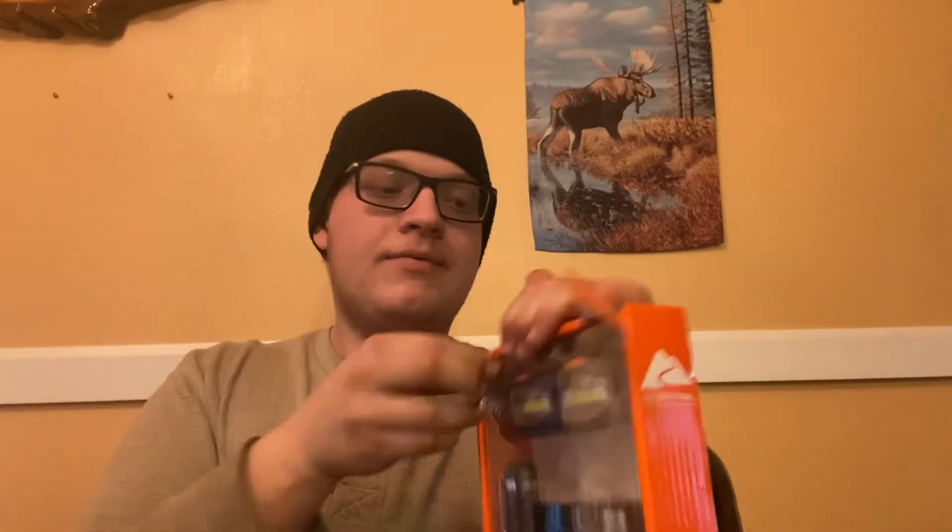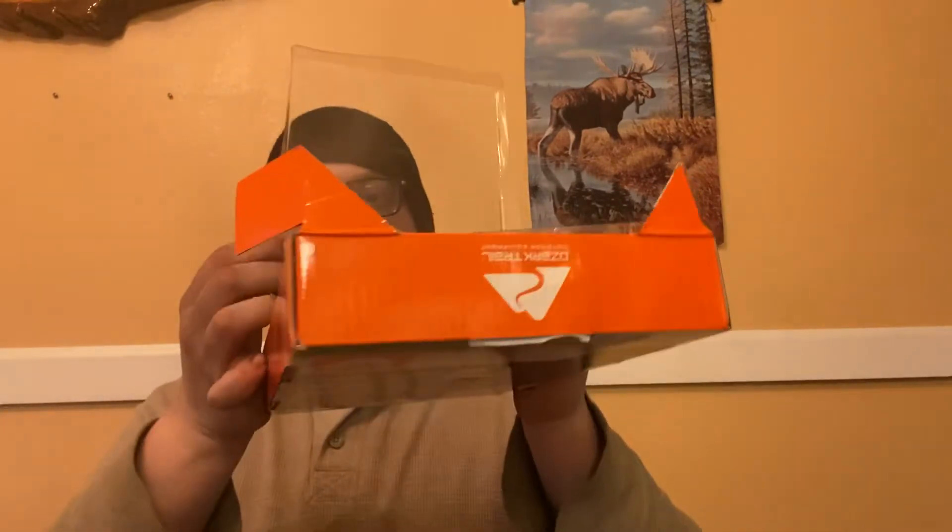It looks like these top corners fold up for some reason. So we'll fold these corners up and pull this top cover off. It folds up about halfway but that gives you plenty of room to get in on the flashlights. I'm just gonna use this knife I just reviewed to try and cut this plastic.